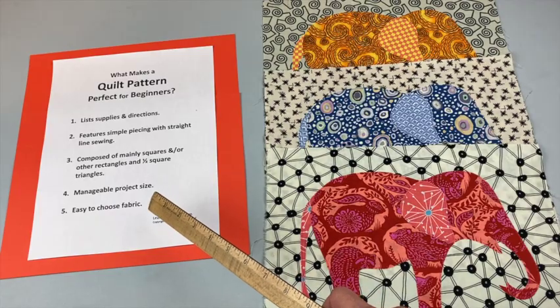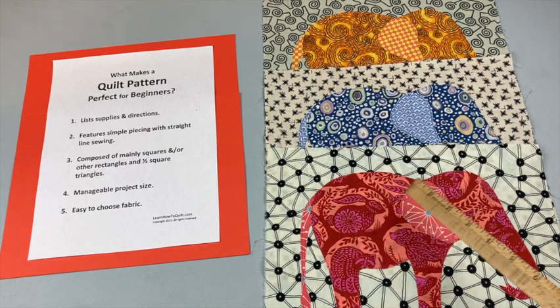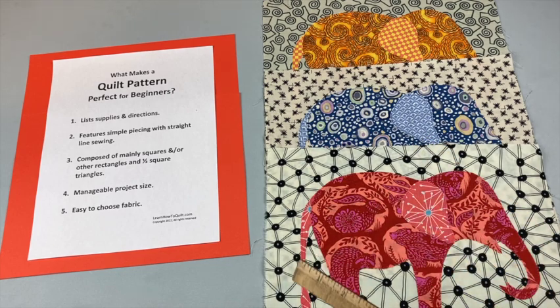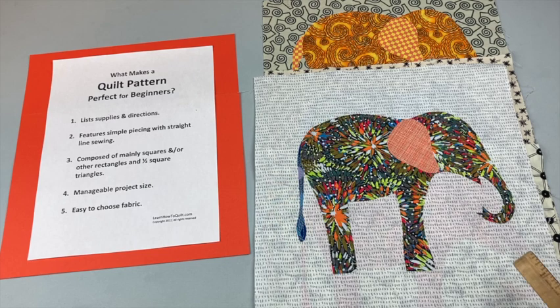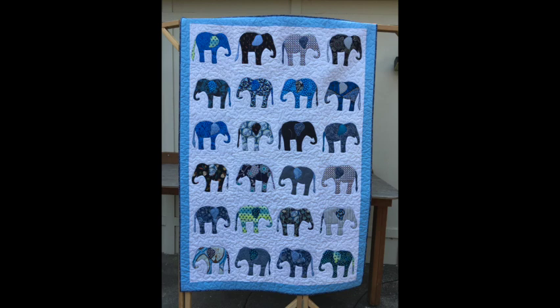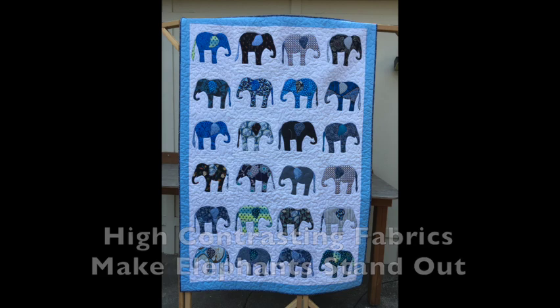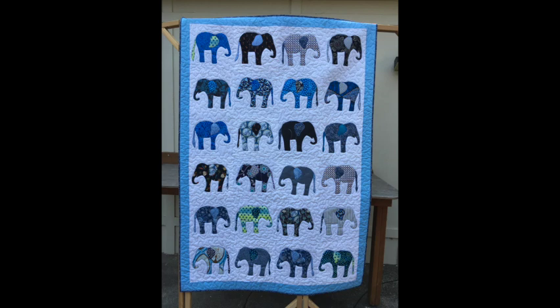Choosing fabric is easy for this quilt. All you need is one for the background, one for the body, and one for the ear and tail. You can even add a fourth fabric if you want to mix it up — this ear and tail are both different. I've seen this quilt made up in so many different fabrics from wild prints to solids to Civil War era prints, and it always looks great. Beginners can be confident that whatever they choose it'll go together perfectly.